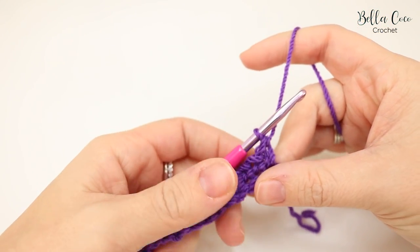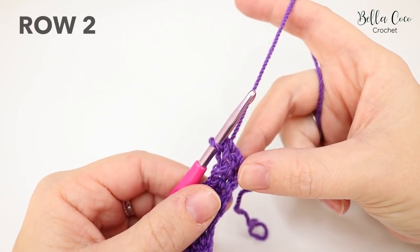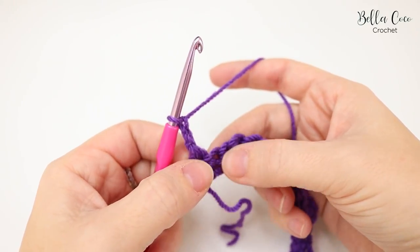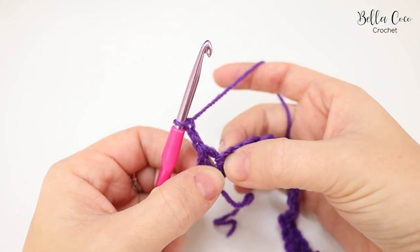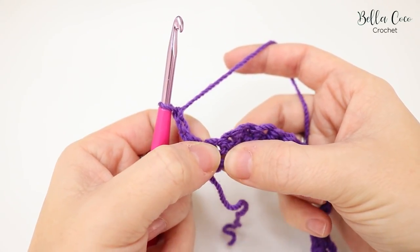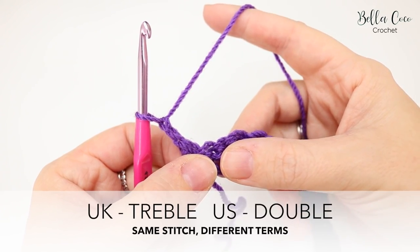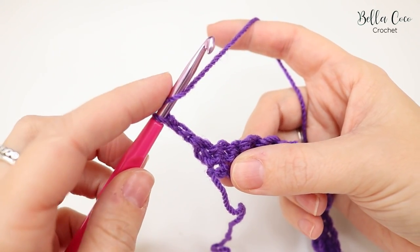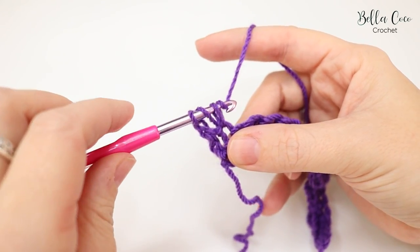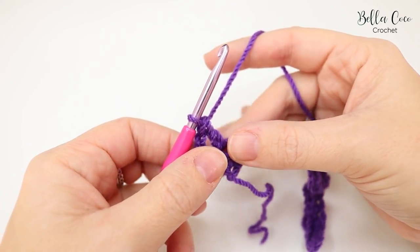I've come to the end of row one — if you've done it correctly you should finish with one of those extended double crochets. Now for row two, chain two and turn. Do a treble crochet into the first double crochet stitch from row one. A treble in UK terms is known as a double in the US. Wrap your yarn around the hook, insert, grab yarn, pull through — three loops on the hook — yarn over, pull through two, then yarn over, pull through two.